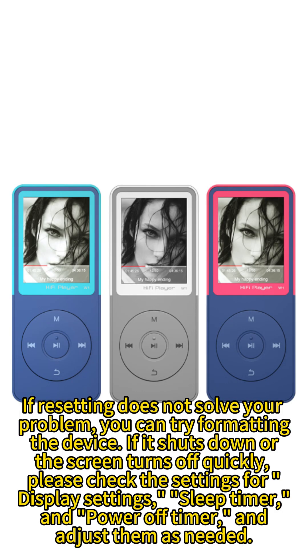If resetting does not solve your problem, you can try formatting the device. If it shuts down or the screen turns off quickly, please check the settings for display settings, sleep timer, and power off timer, and adjust them as needed.